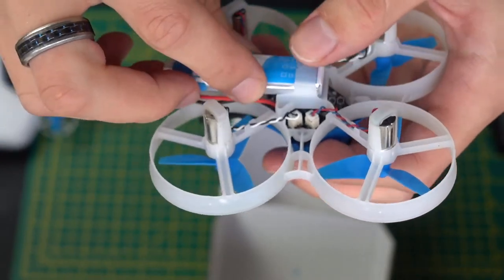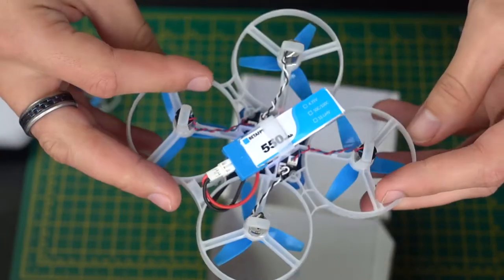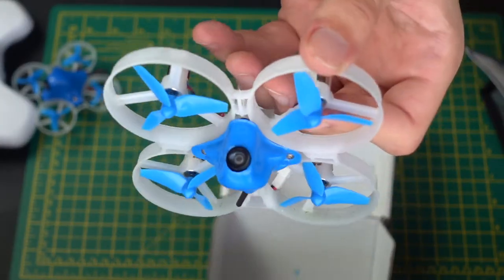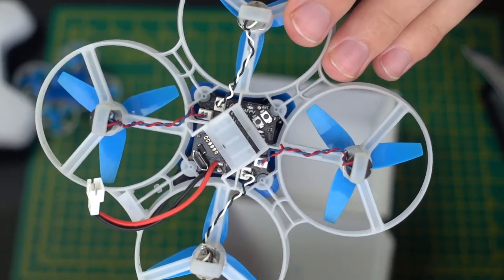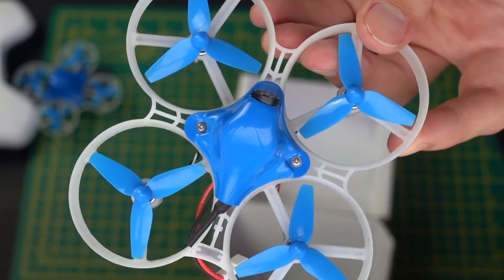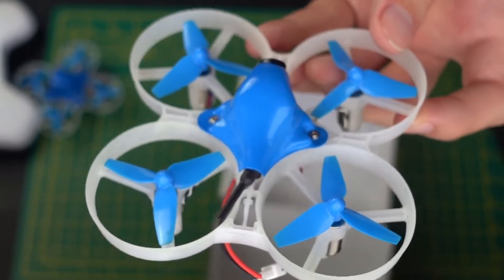As you can see, you just plug the battery in here with a power loop connector just like that, and the whole thing turns on and it's ready to be bound to the controller. What I'm going to do now is cut to some footage of this thing flying around and talk a bit about how it feels to fly and some things you might want to watch out for. So let's cut to the footage now.